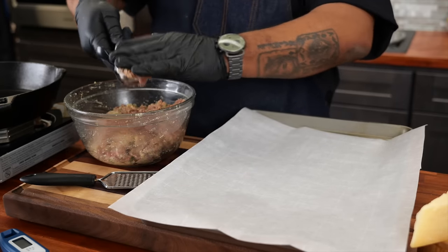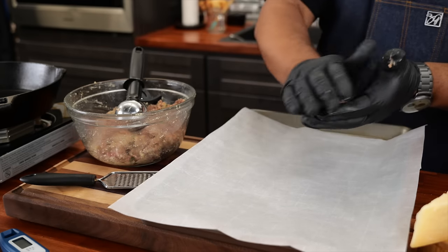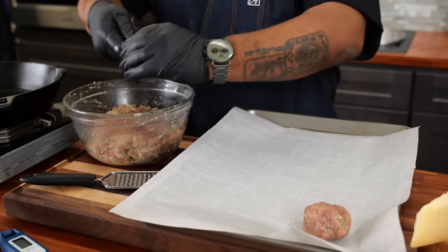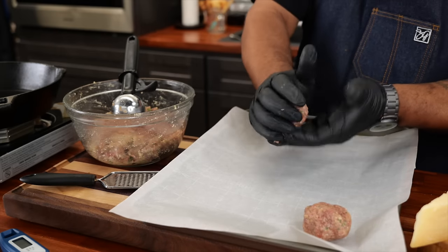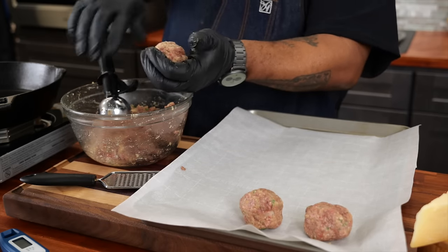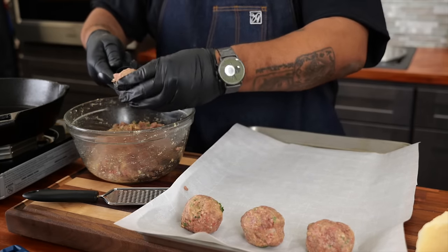I'm going to use an ice cream scoop — the key is getting them all about the same size. Scoop it out, bring it around like this — you don't want to pack it — and just set it down. Repeat the process: take it out, a couple turns around, not packing, just getting a round shape. They should be nice and soft. If you're going to use the cast iron browning technique, they need to be soft too, but that takes more time to get the color and crust. That's why baking is the best way to go.